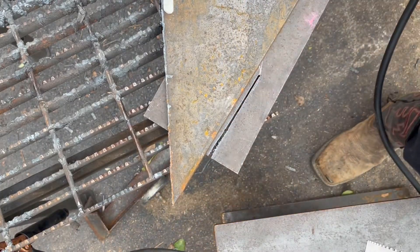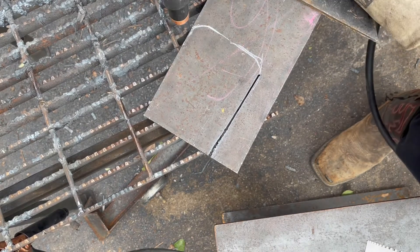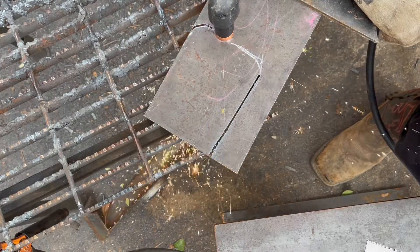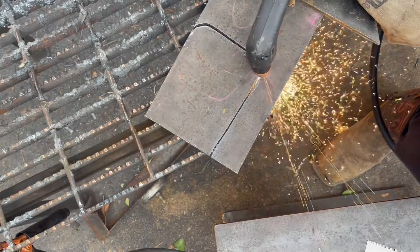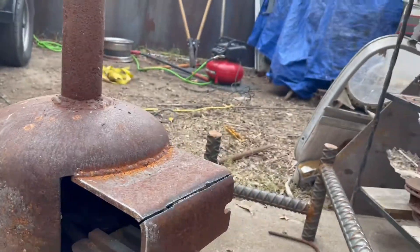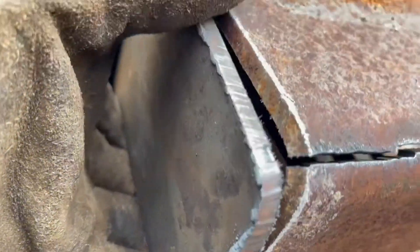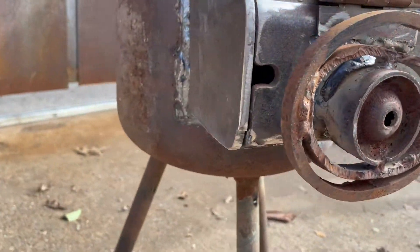I have the machine set all the way up to 45. I'm going to freehand the rest of it so it'll go a little quicker. Very smooth cutting. This is just my little personal project I'm working on, and this side turned out pretty good — I'm satisfied with it.